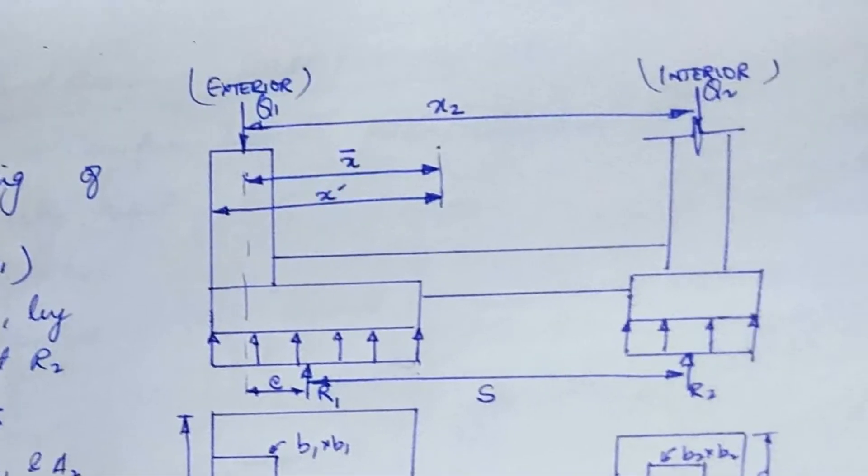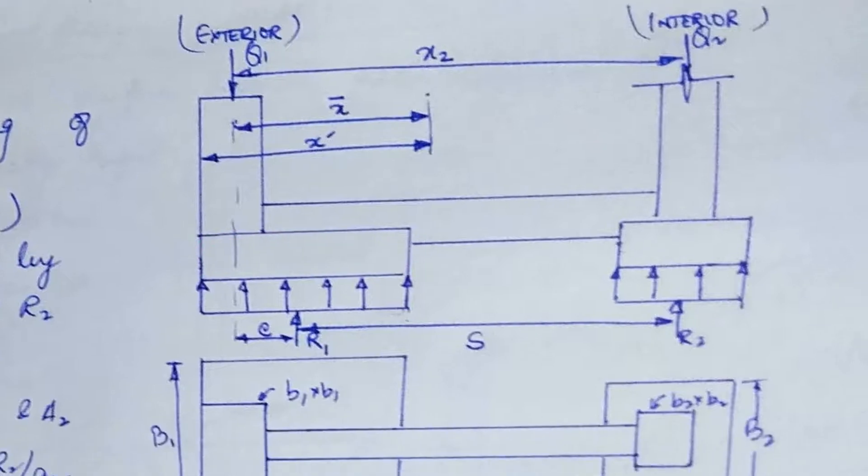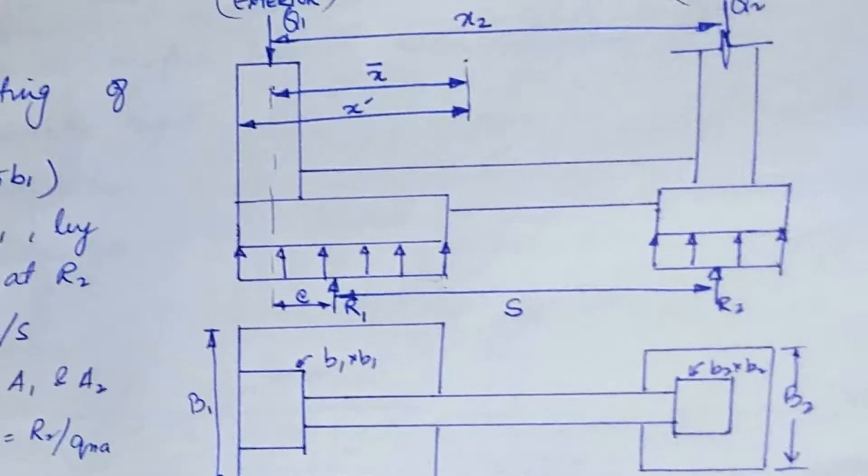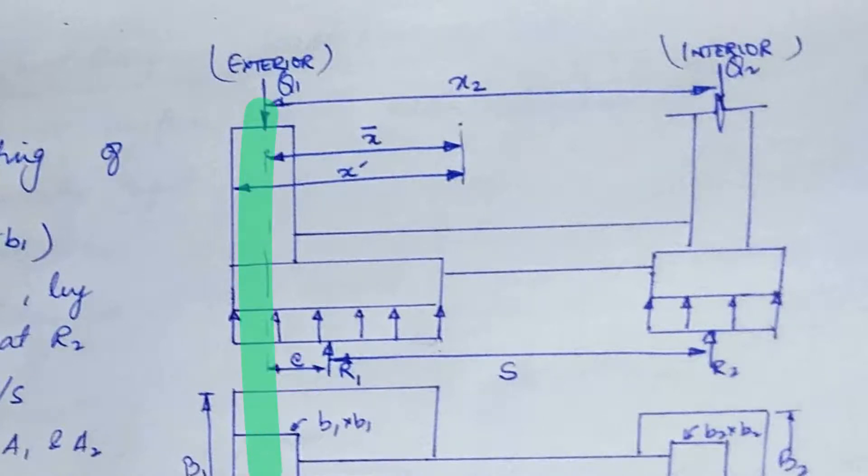This column is the exterior column and this one is the interior column. The diagram shows the pressure exerted on the footings, which is assumed to be uniform. The soil gives a resistance force R1 under the exterior footing and resistance force R2 under the interior footing. The distance between the center of the load and the resistance force acting on the footing from the soil is your eccentricity E.